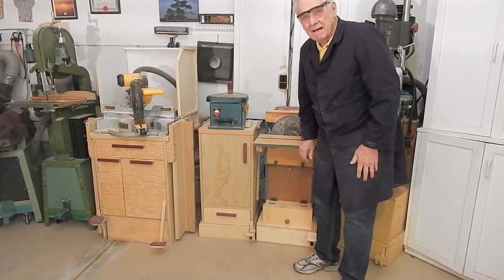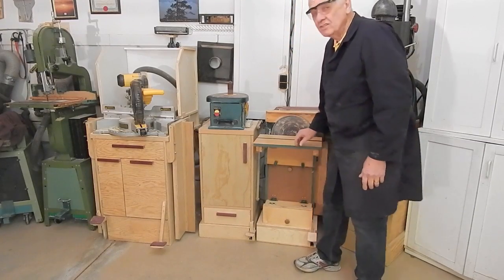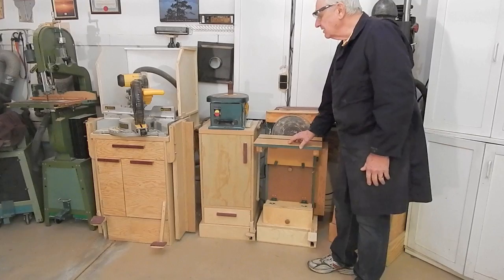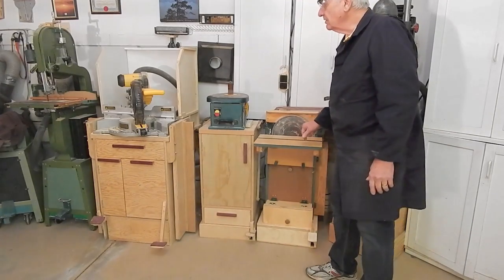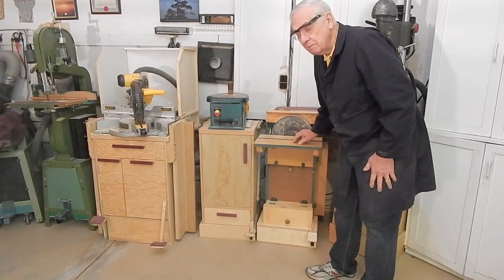Hello, my name is Carl Holborn and this video and the accompanying plans are for the retracting caster systems that I use under seven of my power tools.